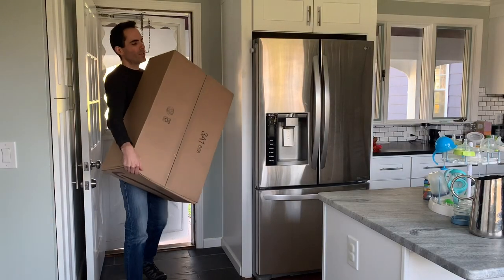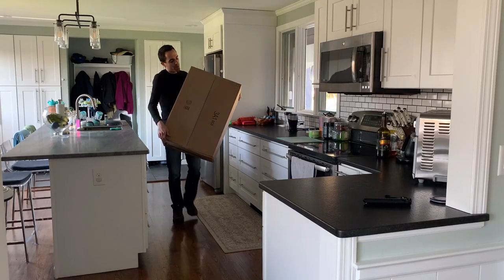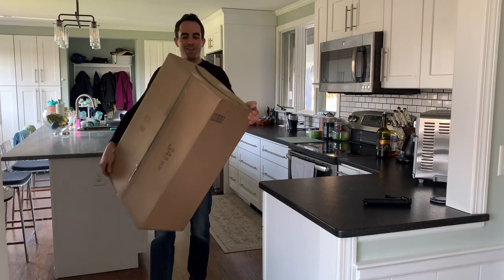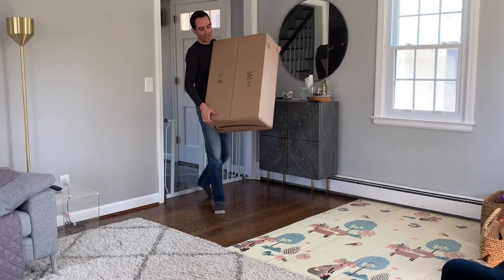First impression is that it's a little bit heavy. I think it's actually a good thing. I hope that that means it'll be a little more stable for the cats, because ours do like to jump around and get a little rambunctious for sure.